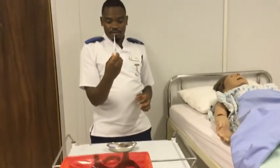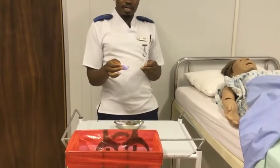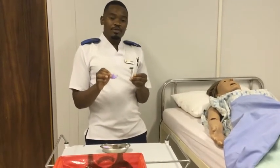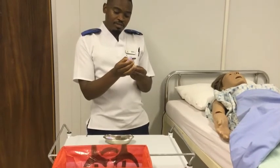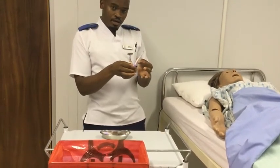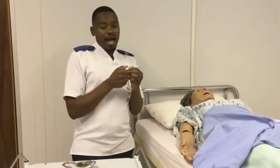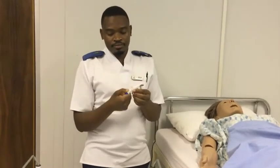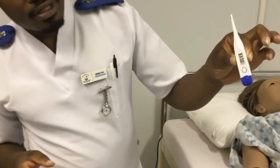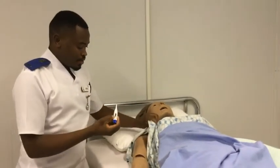Now, this is our thermometer. So we have to clean our thermometer, starting from the cleanest part to the dirtiest part. Whenever the thermometer is from the store — that is, it is not from the patient — we consider it to be clean from the bowl down. So we clean from the bowl down and then we discard. And before we can insert it into our patient's armpit, we have to switch it on and make sure that it is at its starting point. Now we can put it under our patient's armpit.